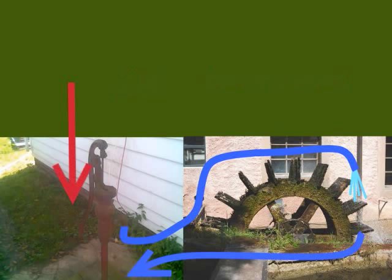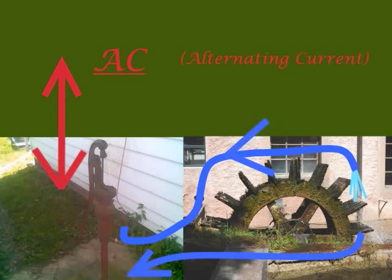If we took the water from our magic water wheel and dumped it back into the well and just recirculated it round and round, that would be the same thing as DC, or direct current. Now let's say our magic water pump gets really crazy — when you push down on the handle the water goes one way, but if you pull up on the handle the water stops and travels in the other direction. That would be called AC, or alternating current. If you pumped really fast, like 60 times a second back and forth, that's what you get in house current, at least in the US. If you ever hear the term 60 Hertz, now you know what that means.